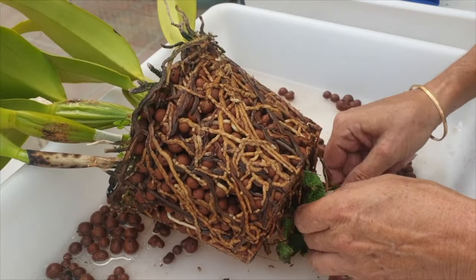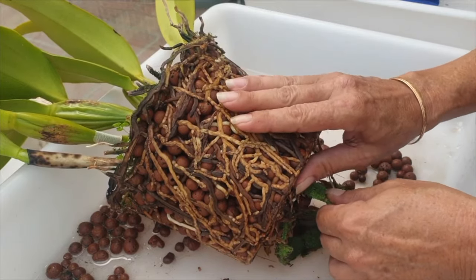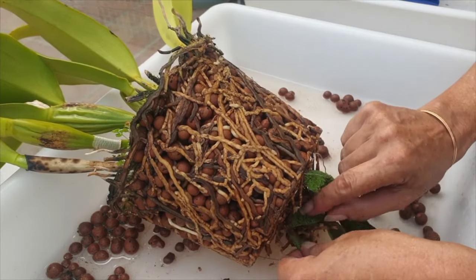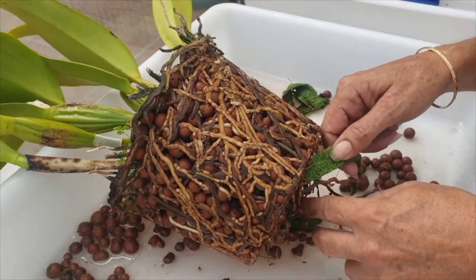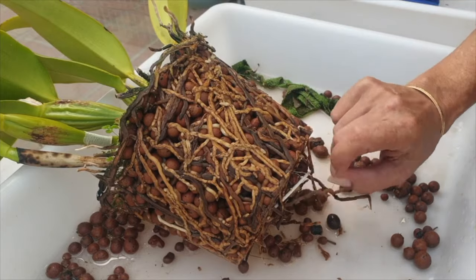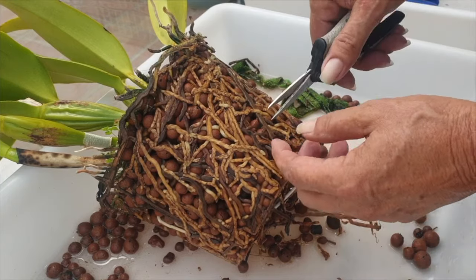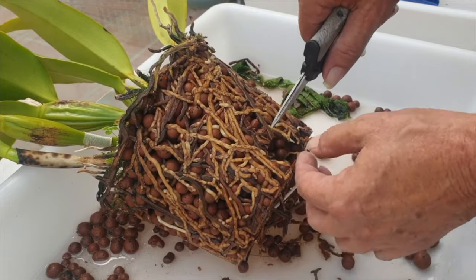We hear a lot about the need to repot orchids every one, two, or three years because of media breaking down and the climate of the pot becoming too acidic, depending on how wet the media has to stay. In the case of growing in inorganic media, the need for repotting becomes obsolete since inorganic media doesn't break down. However, eventually there are simply too many roots in the pot, so a repot is a must regardless.